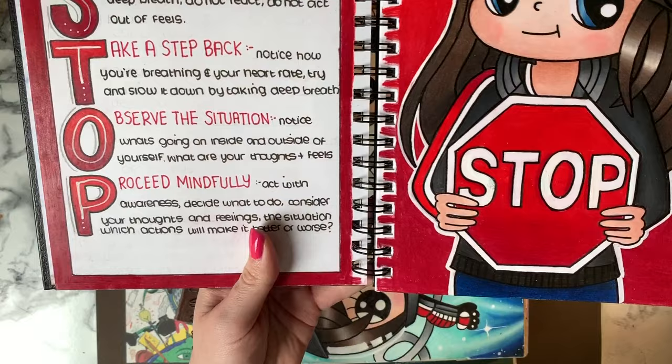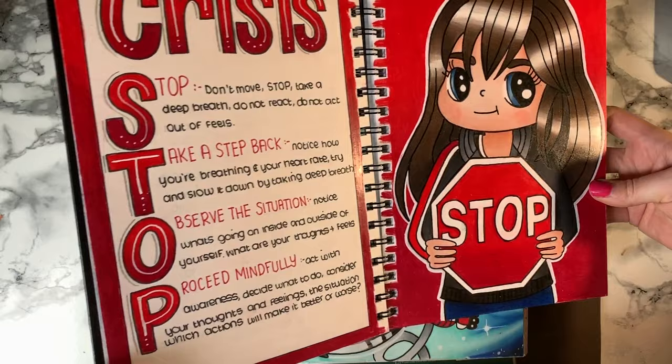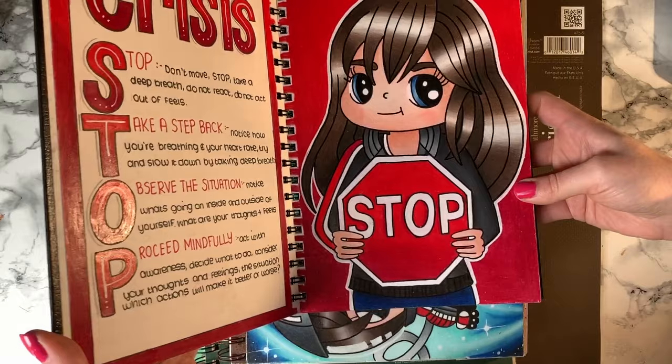I did have an ELO sketchbook which I don't use anymore — it was great, but it didn't hold my pencil as well as this one. This one is even better. The super white paper makes my colouring really bright too.